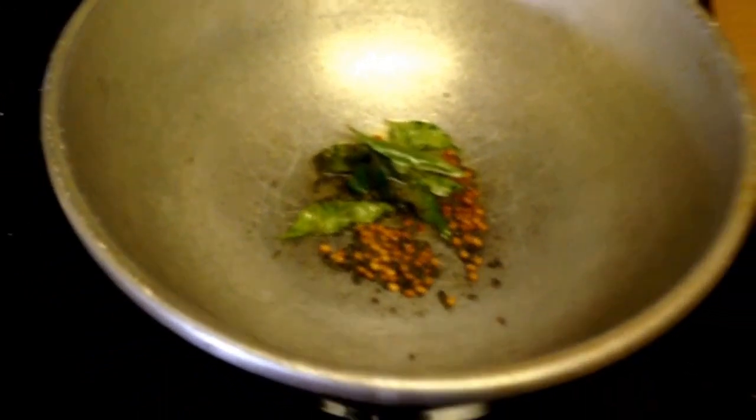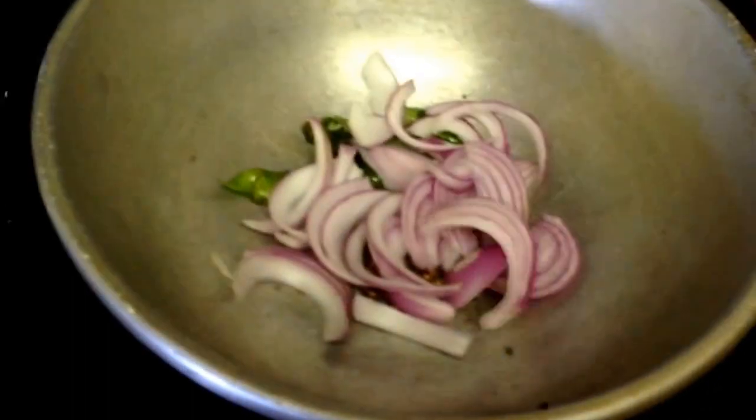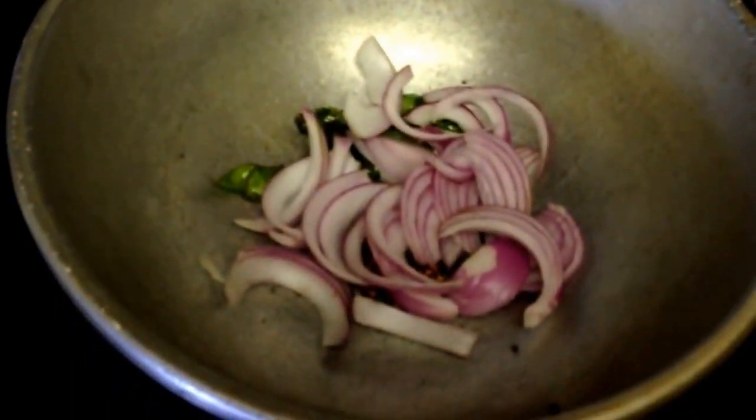Let's put the meat in the sauce. The meat is very soft and it's not very good. It's very good to keep the meat in the sauce. Let's cook it for a second, then for a few minutes.